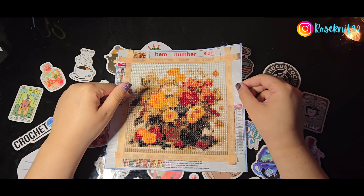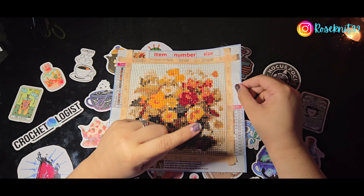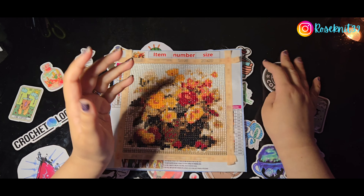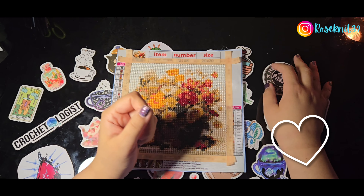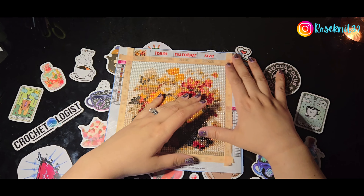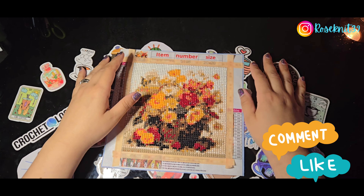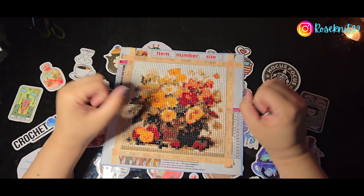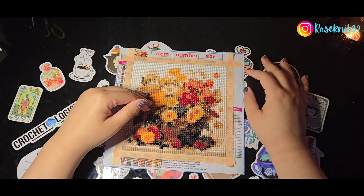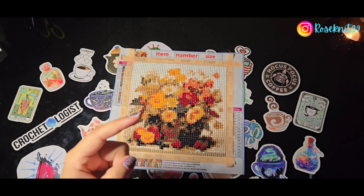That's all I wanted to show today. Tomorrow will be a regular Temu haul video, but I really wanted to show this completion. This is my third — my fourth, I believe — and I might be able to finish another one by the end of this week, so stay tuned. If you're a returning viewer, thank you so much for coming back. If you're new, please like and subscribe — it really helps the channel and allows others to see these wonderful completed paintings. Thank you for your time and have yourself a wonderful day!